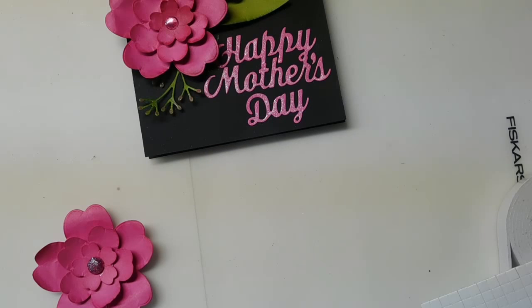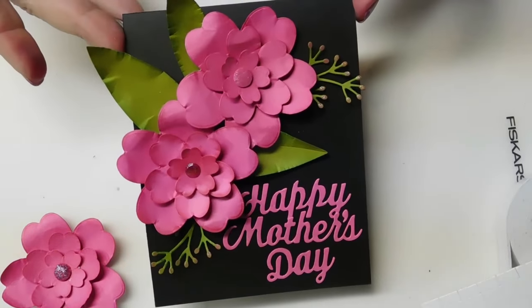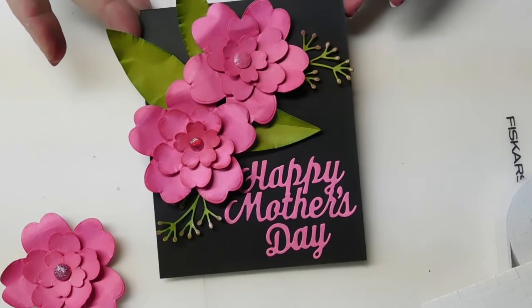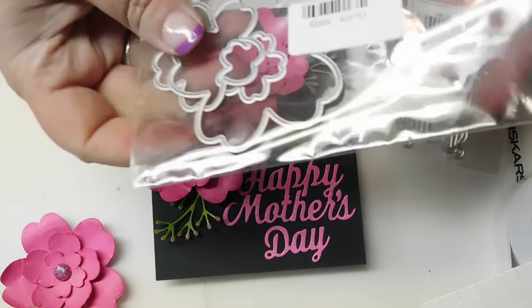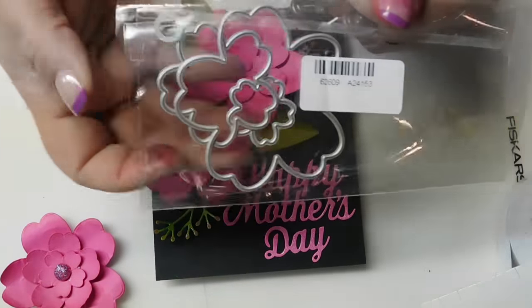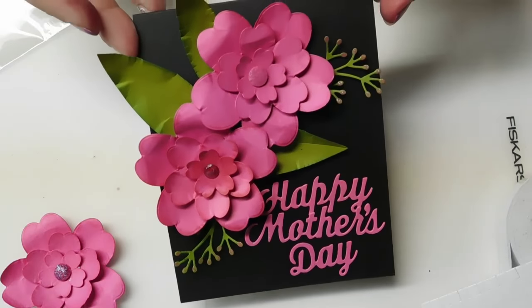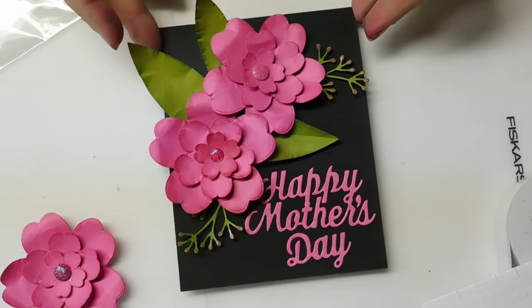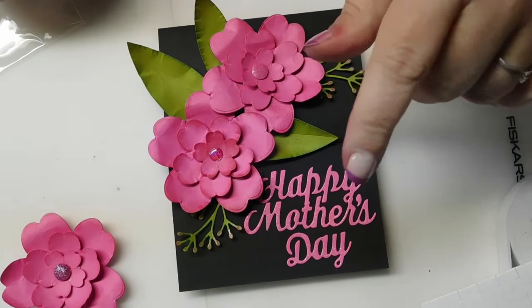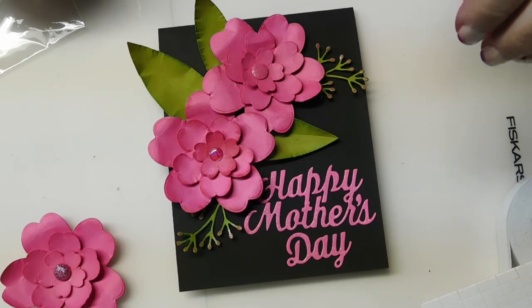Okay guys, there we go! I know it took a little while and I appreciate you sitting through the whole process. There's a beautiful Mother's Day card made with some very affordable dies from Created Home with G — a four-piece flower nesting die and a Happy Mother's Day die. Take care guys, thank you for watching, and if you haven't already please remember to hit that like and subscribe button down below. We'll see you later — take care, have a great day, bye!